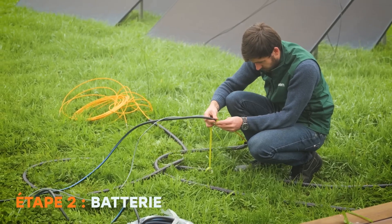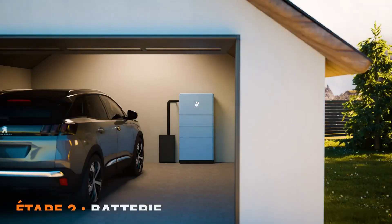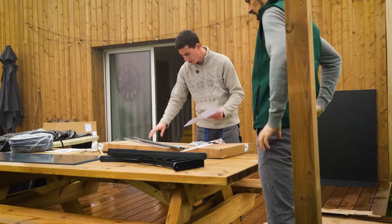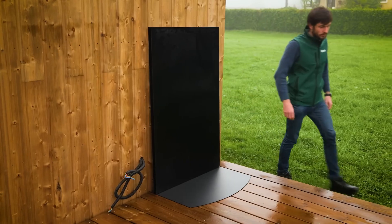Now that we have an electrical circuit up to standard, we're going to see where to install the battery. We can install it in a room inside the house, outside the living areas, or outside. I chose to install it outside. BIM really emphasizes safety, and since my terrace and cladding are made of wood, they advise me to install protective plates.